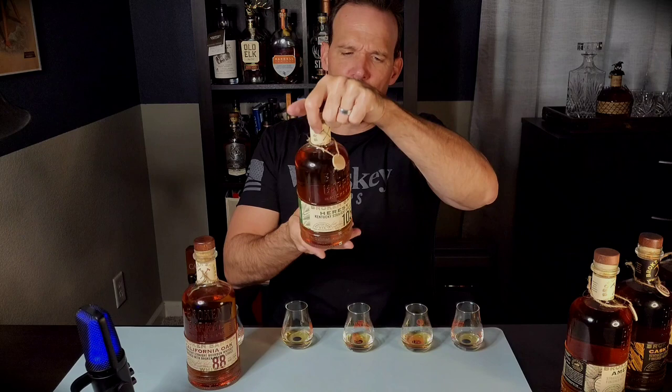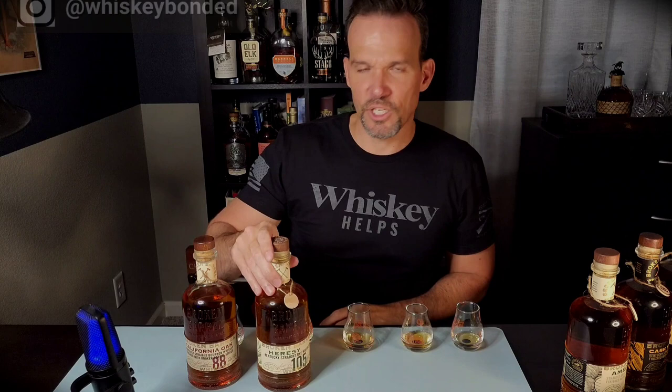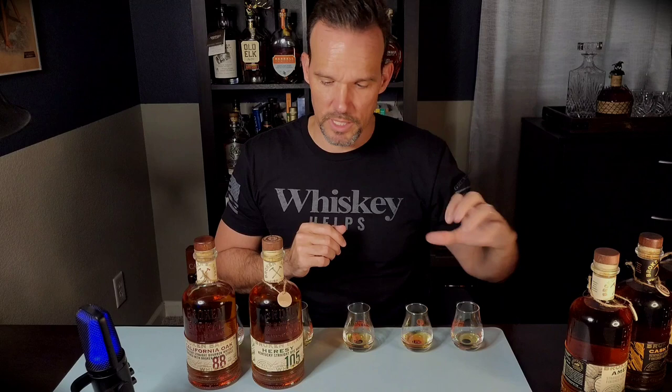In fourth place, I guessed that was probably the rye — and it is. The Heresy Straight Rye Whiskey at 105 proof: 95% rye, 5% malted barley, finished with 40% ex-bourbon, 40% new French oak, and 20% sherry oak casks. That's actually not a bad rye. I think it could use a little more sweetness. The rye flavors are all there and good. I like a rye finished with something sweet to balance out the spiky, spearmint-like notes, and this one could use just a bit more of that.